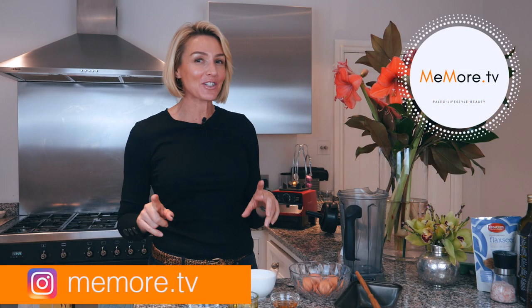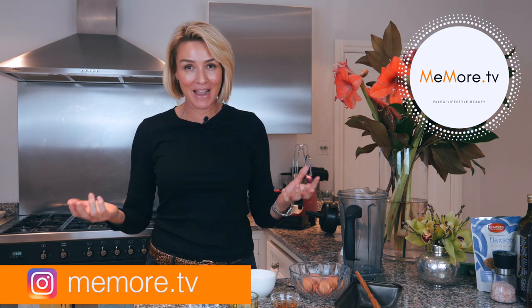Hi, it's Kelly and welcome back to my channel MeMoreTV. If you're new to my channel, I make lots of videos on paleo beauty and lifestyle, so make sure you subscribe and please click on the notification bell so you don't miss out on any videos. In today's video I'm making a paleo nut free bread.